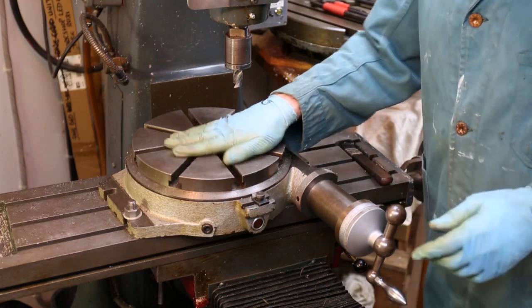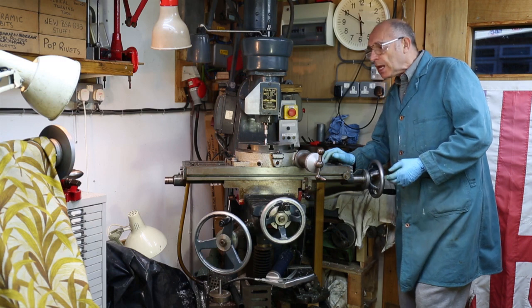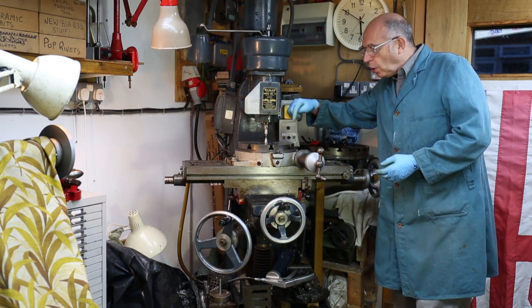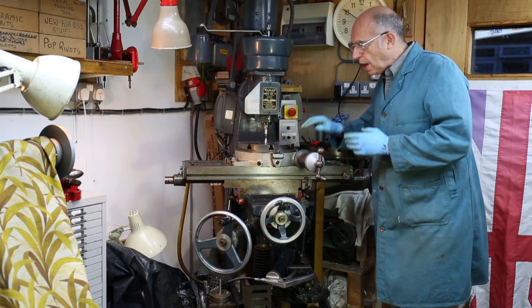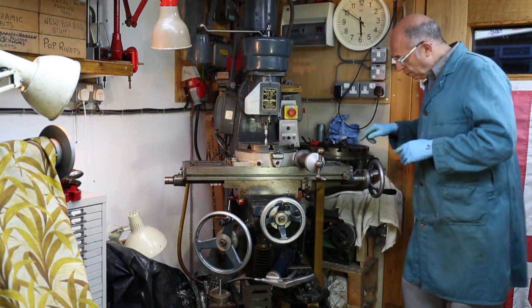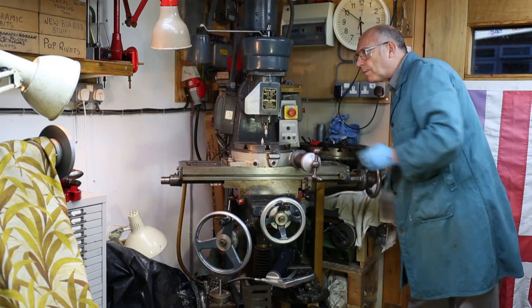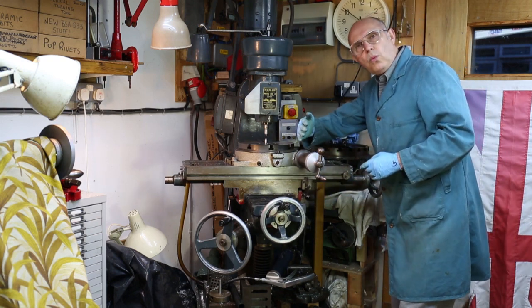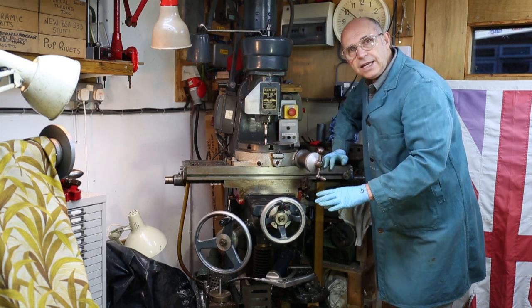For those not familiar with the vertical milling machine — this is the vertical head of the milling machine. It normally has a chuck in there which holds the cutter. On a milling machine the cutter stays where it is and we move the job into the cutter by moving the table the job is sitting on. The table can move in three different axes. Moving this handle moves the table in x, which goes left and right across the milling machine. The handle in the centre moves the table in the y-axis. The large wheel on the left hand side moves the table in z, which is up and down.